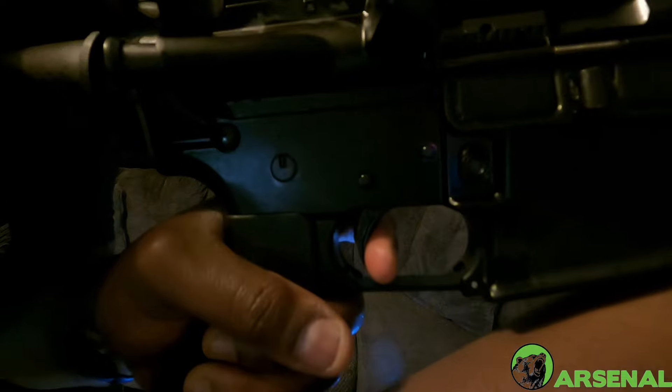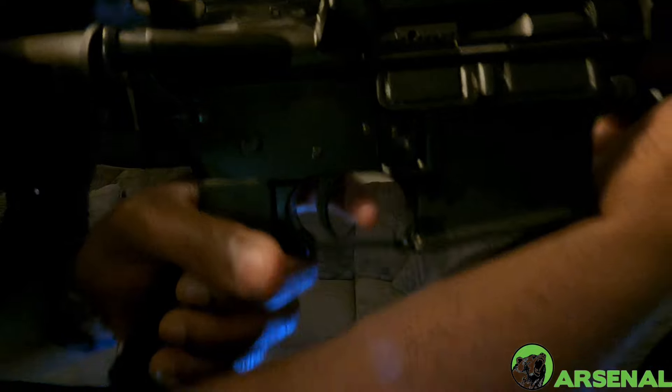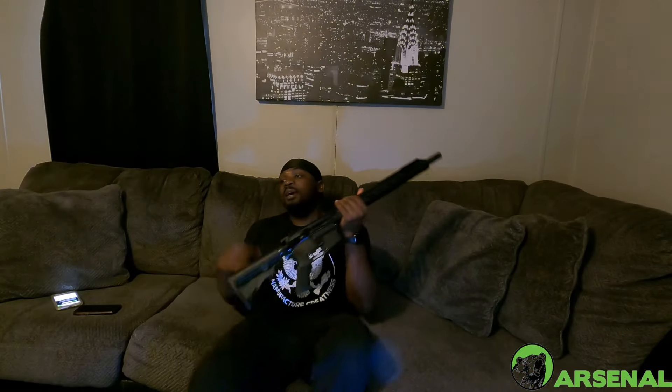Let's check the trigger out — trigger pull, reset. Not bad, mil-spec. Like I said, I'm gonna get this thing out on the range today.